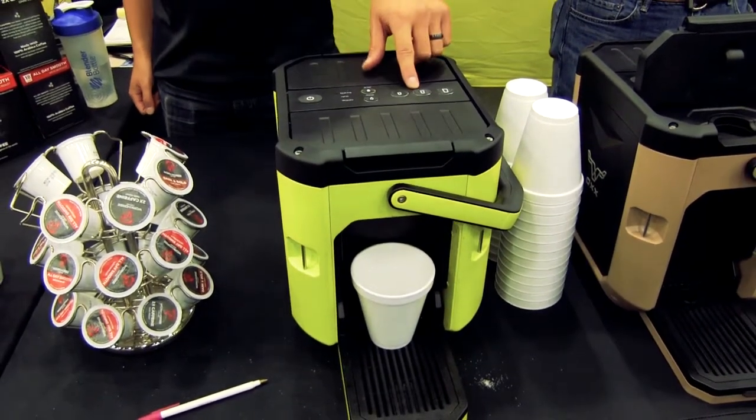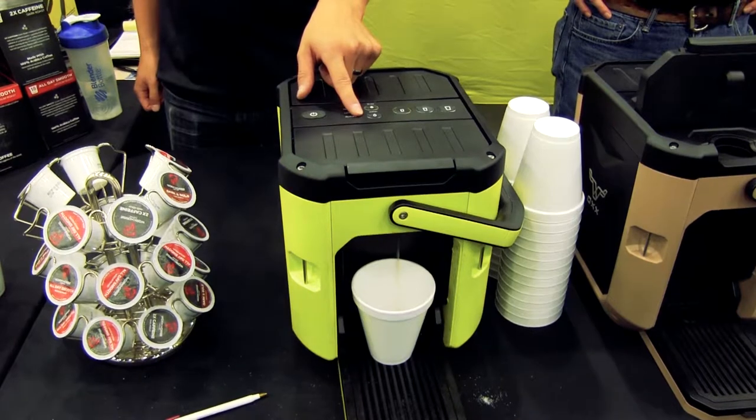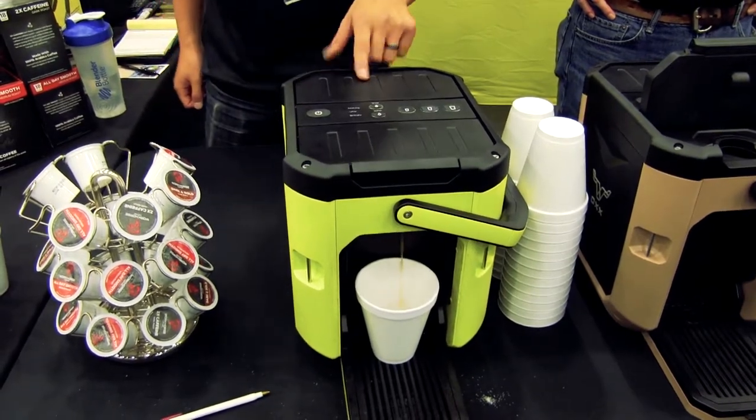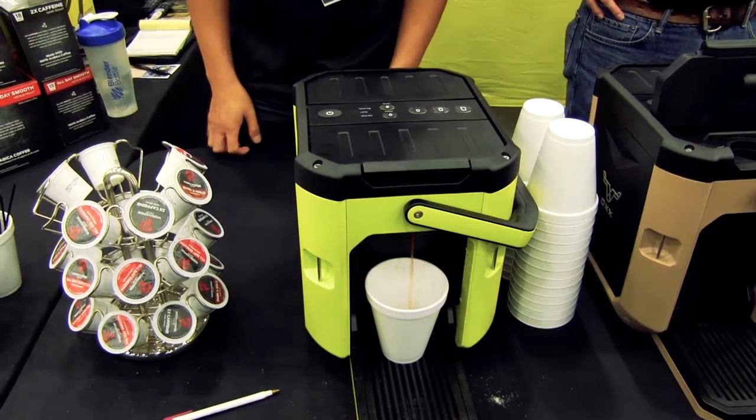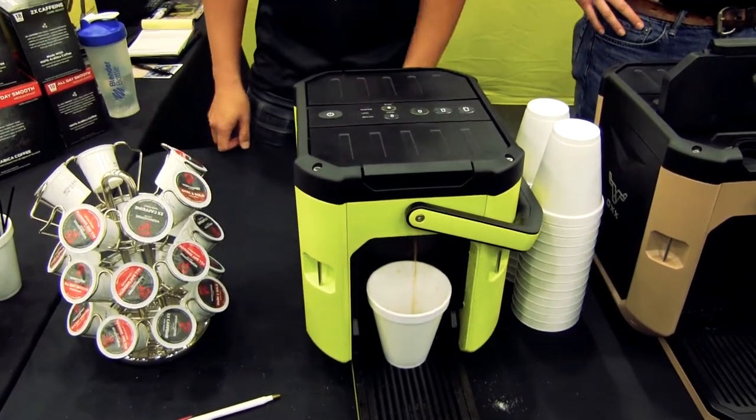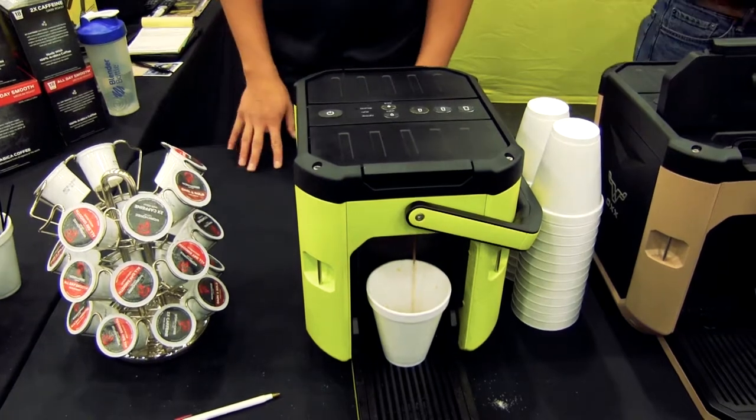It makes an 8-ounce, 10-ounce, and 12-ounce cup. It also has a separate waterline, so if you're making a couple of items — some hot milk — it bypasses the brew cycle, so you get coffee-free water. People who like tea or hot chocolate are happy campers too.